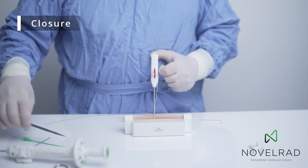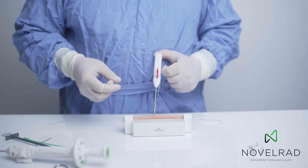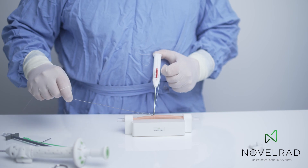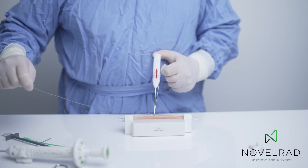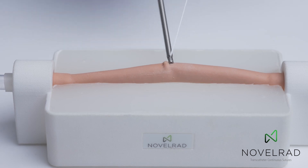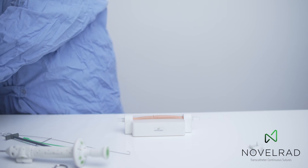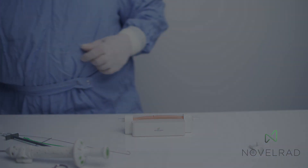The guide wire is still maintained inside. If there was arterial bleeding at this point, we could put another suture down. Then the guide wire is removed, and the suture gives us a final push on the knot pusher and the cutter, and it's cut with a little knife inside. And now there is a purse string suture.